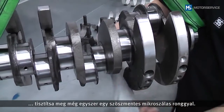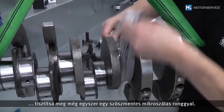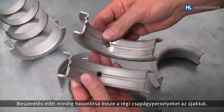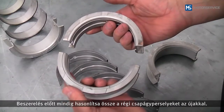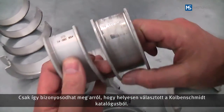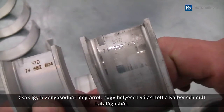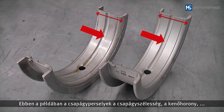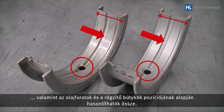If all components are OK, the new bearing shells are installed. The bearing line and journals of the crankshaft must be cleaned again with a lint-free microfiber cloth before installation. Always compare the old with the new bearing shells — this is the only way to be sure you have selected the right bearing from the King Smith catalog. In this example, the bearing shell can be compared using the bearing with the oil groove, and position of the oil bores and locking lugs.